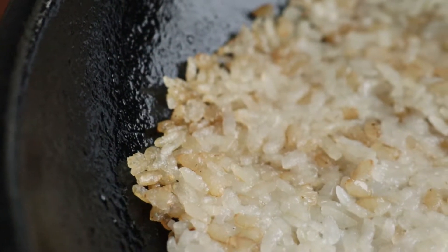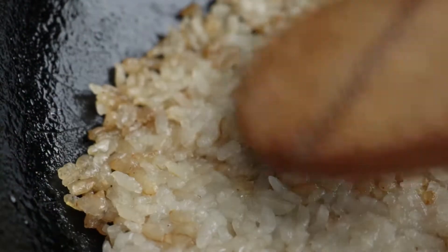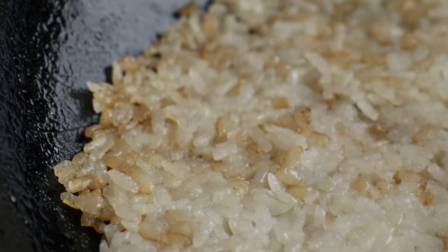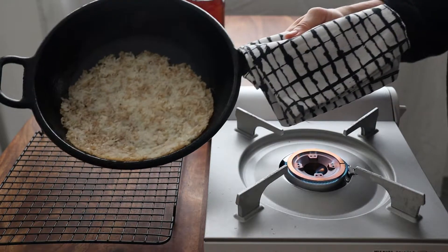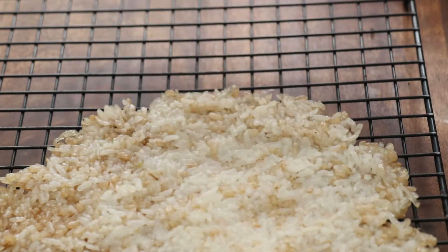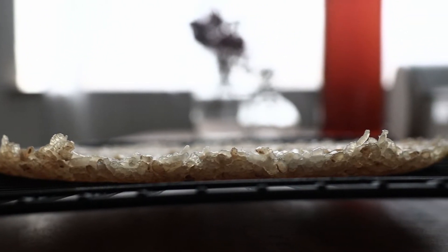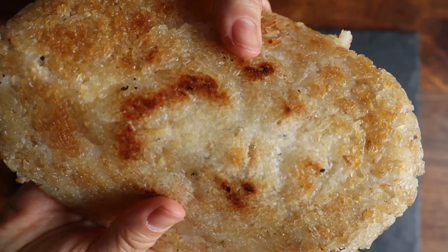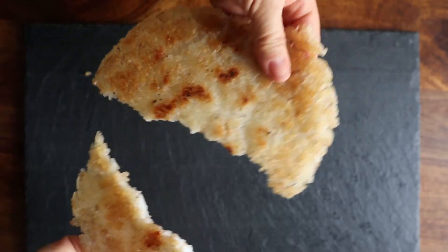Now let's take a look at how the nurumji is doing. As you pat it down, you'll be able to feel with the paddle that the bottom is becoming a single mass and crispy. Take it off the heat when it's right on the edge of scorched, after about 15 to 20 minutes. This is going to depend on the kind of cook you want on your nurumji and also the kind of heat you're working with. A lot of people seem to like roasting both sides, but I like the contrast of texture with the top still soft. It's also closer to what we used to eat as kids.